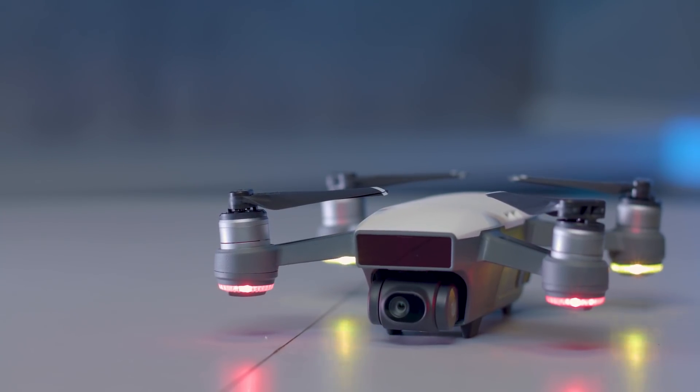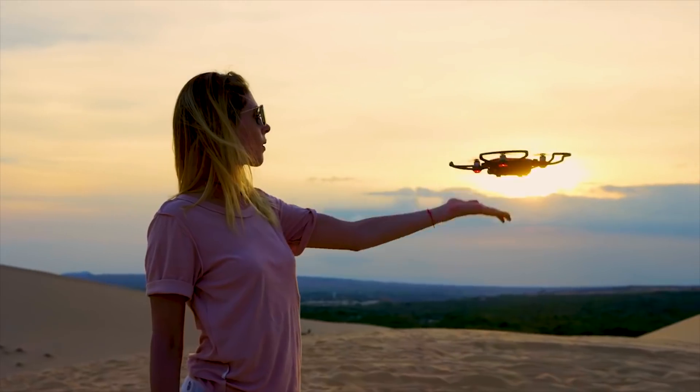The new gesture control system allows you to control Spark without a physical controller if you want to. You can take off from the palm of your hand, and then control what the drone does by using hand gestures.